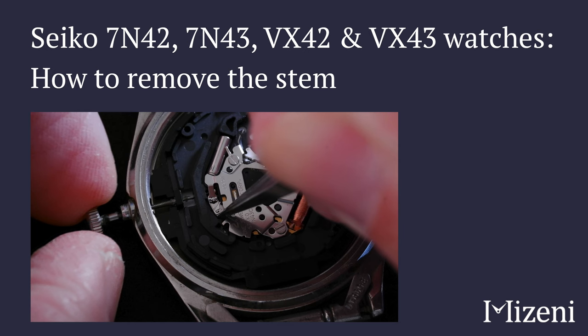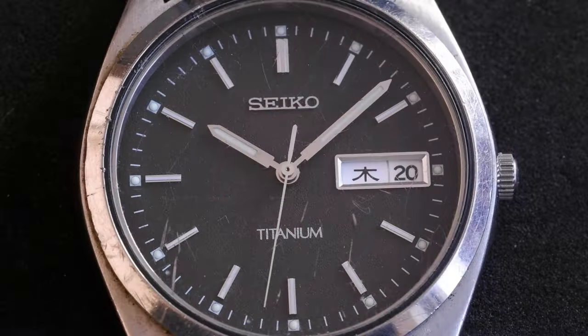How to remove the stem on a Seiko 7N43 movement, which is the same as the VX43 movement. This is a 7N439090.